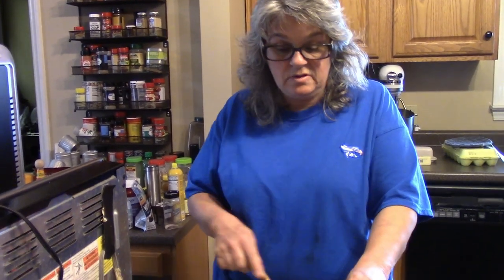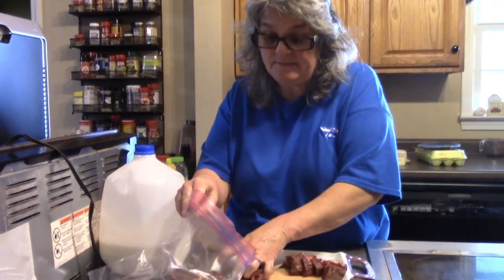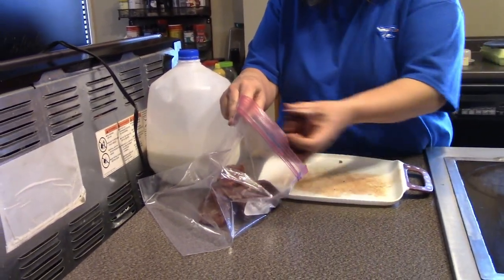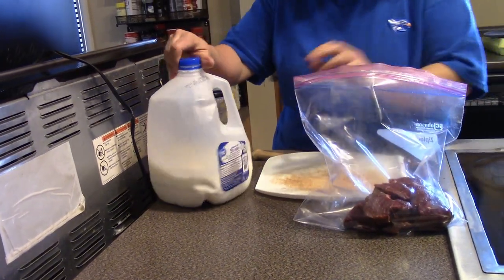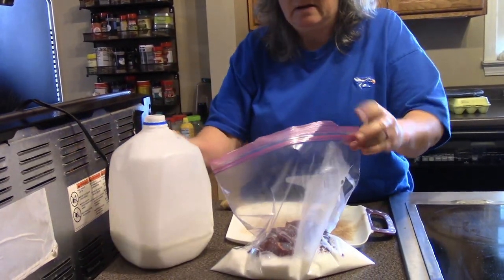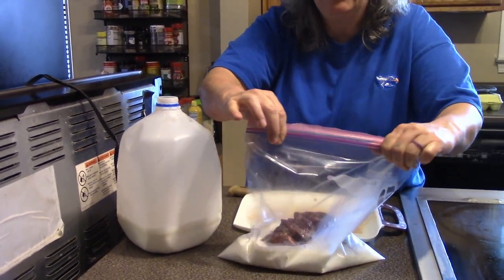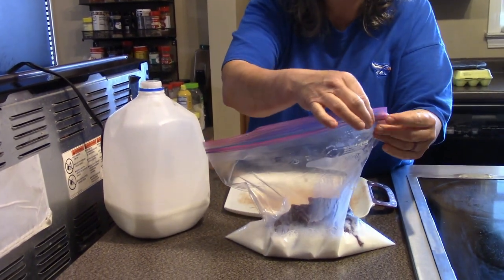You can use whole milk or buttermilk — that works too. A lot of people use salt water and that works as well. If you want to take the gamey flavor out of meat and tone it down a little bit, just soak it in milk or salt water. I have my tenderloin cut into small pieces, my Ziploc bag, and I've got just regular milk from the grocery store in there.